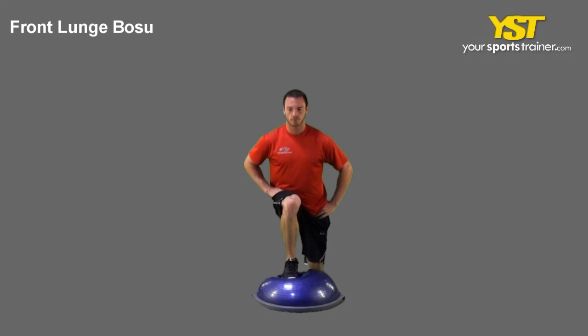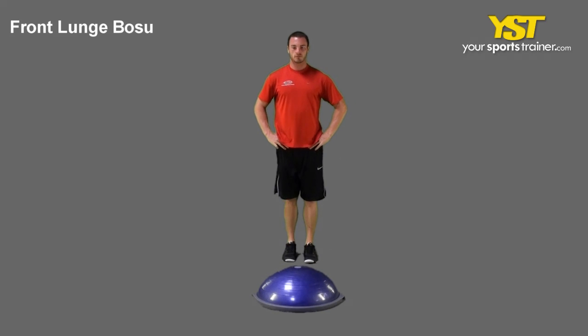Return to your standing position by pushing off the heel of your front foot onto your back leg.